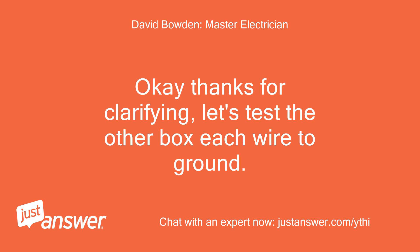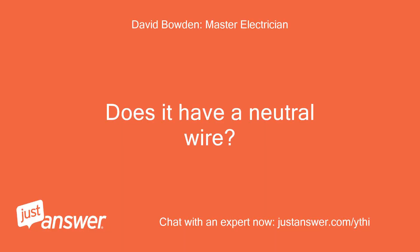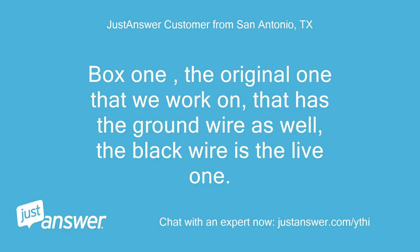Thanks for clarifying — let's test the other box, each wire to ground. Box 2 does not have a ground. Does it have a neutral wire? If so, you can test to that, or connect an extension cord to an outlet and use the neutral or ground slot. Box 1 — the original one we worked on — has a ground wire as well, and the black wire is the live one.